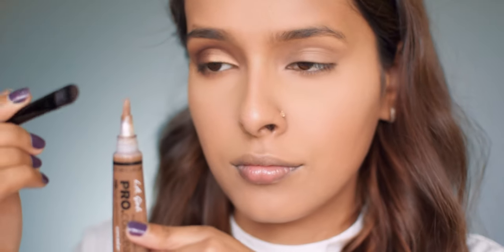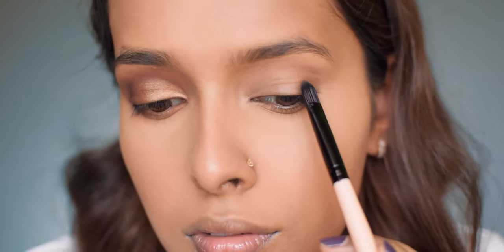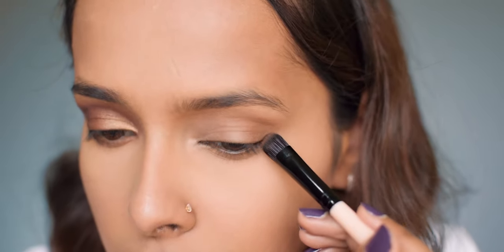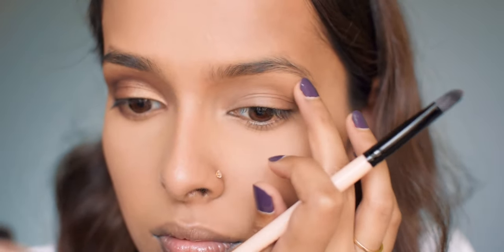Then I'm taking the LA Girl Pro Conceal HD concealer in dark cocoa on a brush and I'm going to contour my eyes and lift them up. I apply it in the outer corner and start blending from there. First I use my finger to lighten it up a little bit, then I take my brush and flick it out to wing it, and then soften it with my finger again.